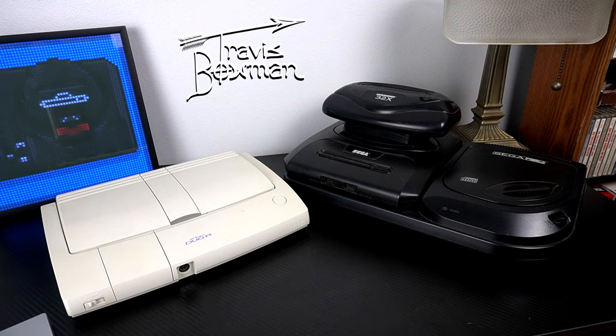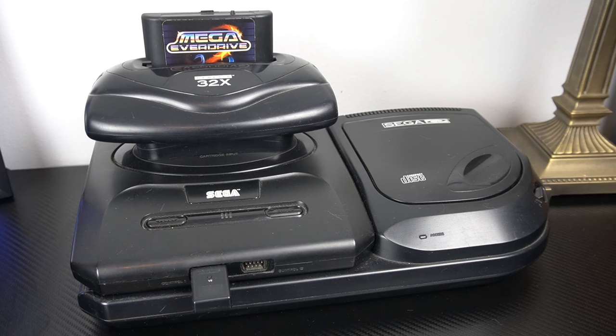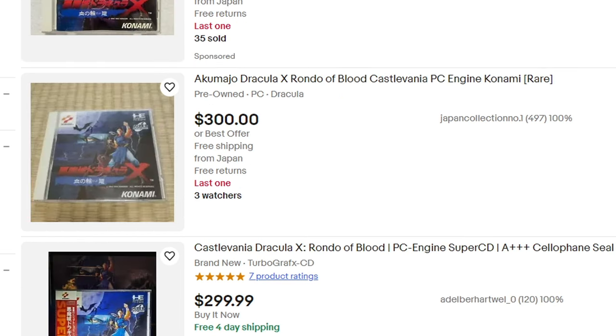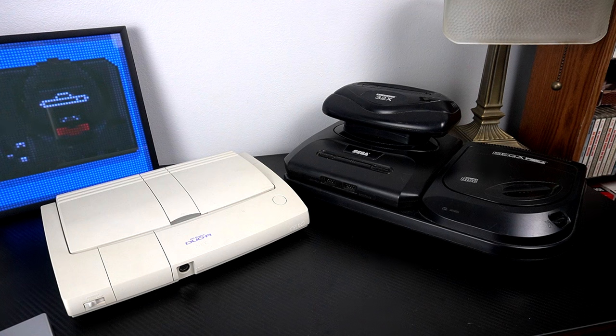Hey everybody, Travis Bowman here with a really short video on burning CD-based games for your older video game consoles. In front of me we've got the PC Engine Duo R on the left and the Sega CD on the right. The idea is that you want to check out some of these older games but you don't want to pay the inflated prices — some of these games are upwards of a thousand dollars. Whether you're trying to play games on your original hardware or you already have these games and you're just trying to play them on backups, either way this video is going to be helpful for you.